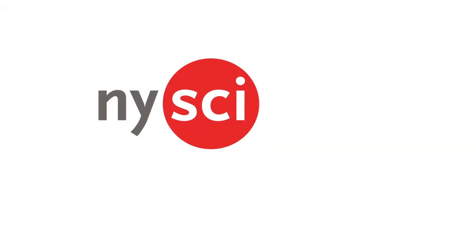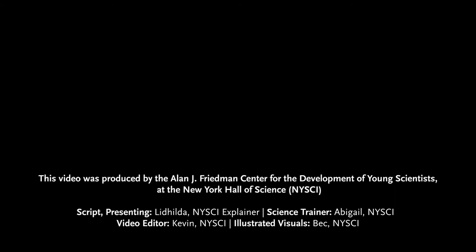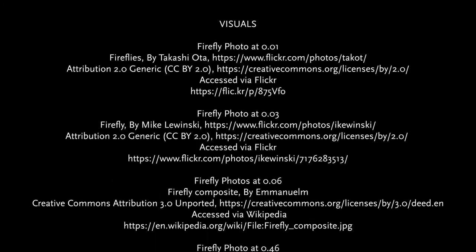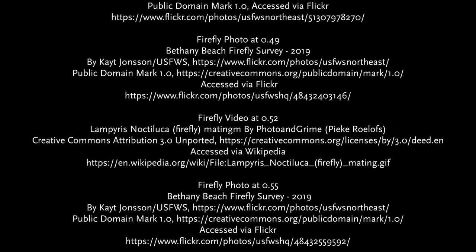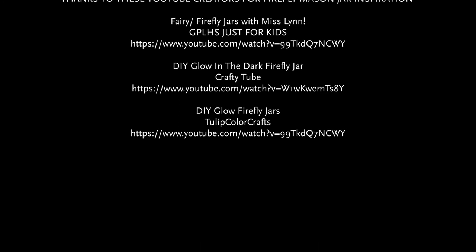I hope you enjoyed this video, and if you did, give it a thumbs up and subscribe to our channel. Thanks for watching! I'll see you next time! Bye!